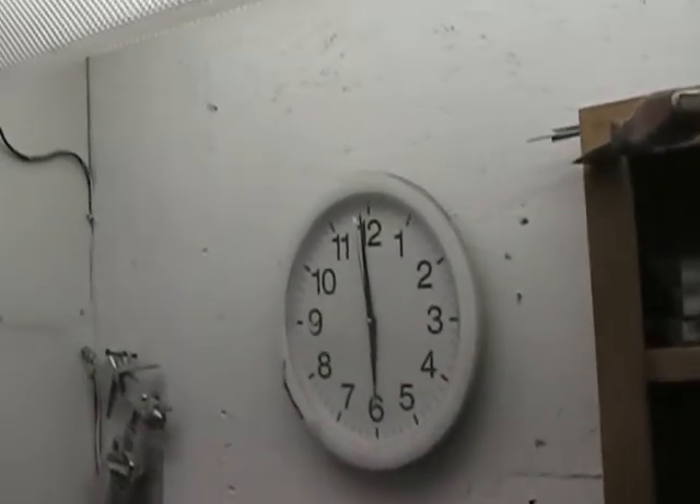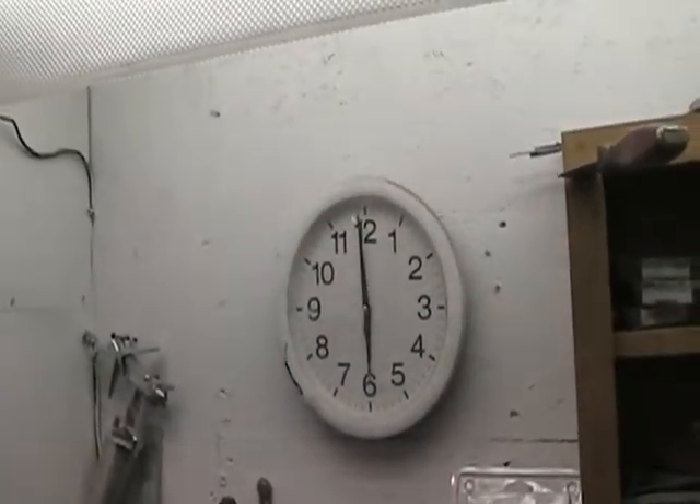Hey everybody, here it is Tuesday night, 6 o'clock. I was out here last night. I don't know how long, but it was more than an hour.